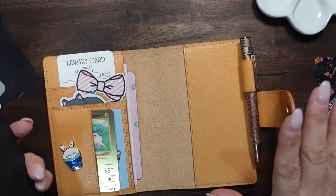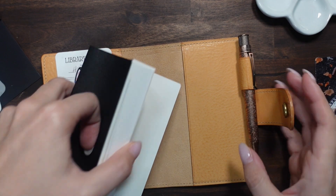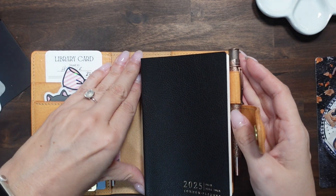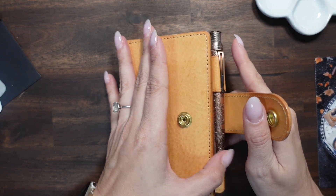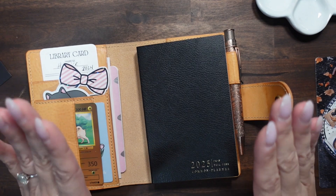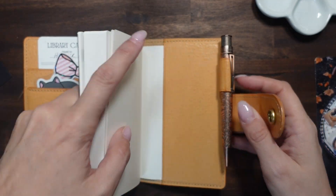This is like the true test because I love this cover so much. It fits perfectly — like a glove — absolutely perfect, it was meant for it. The size, thickness, everything — it's perfect.